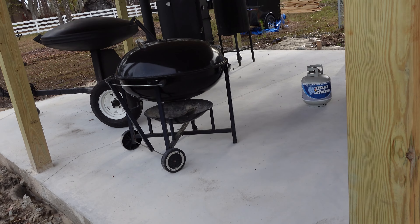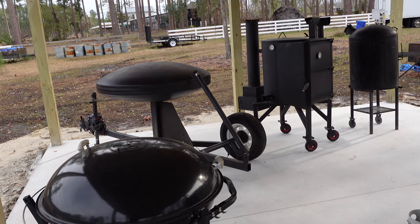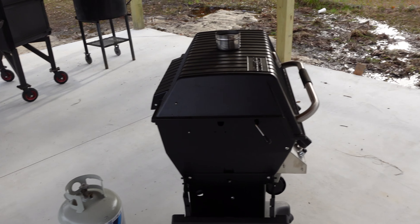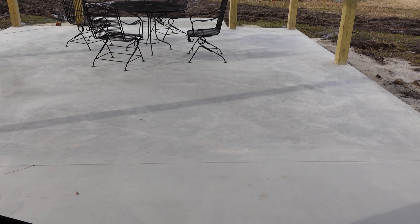We got some cookers over here. We didn't bring all of them down yet but we got a lot more coming — more cookers over here and over here.